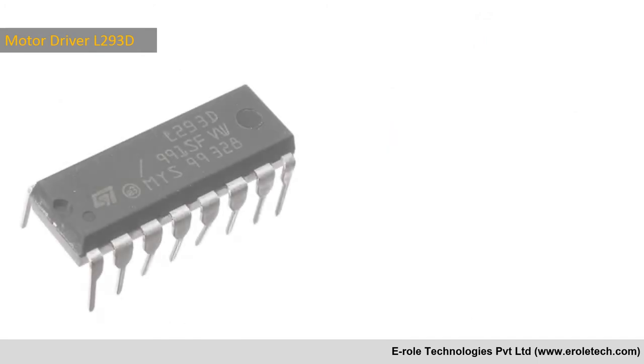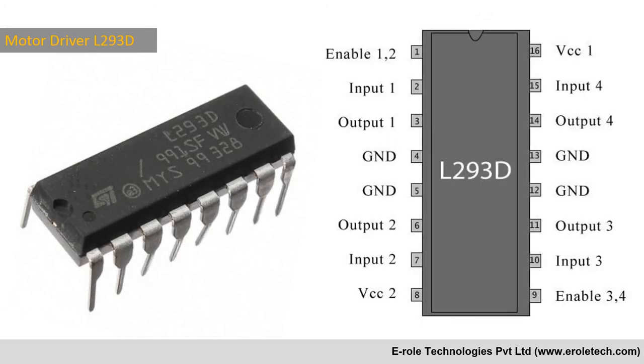L293D is a motor driver IC. It has two H-bridges inside it and can control two DC motors.